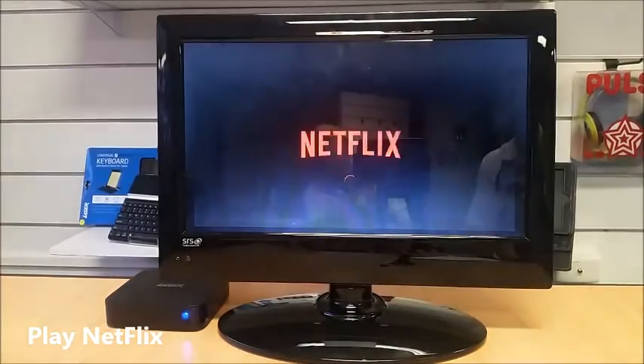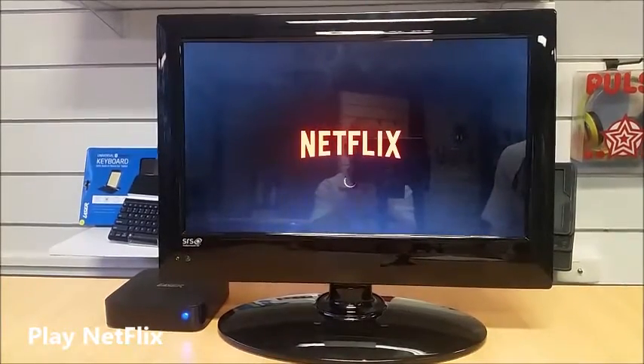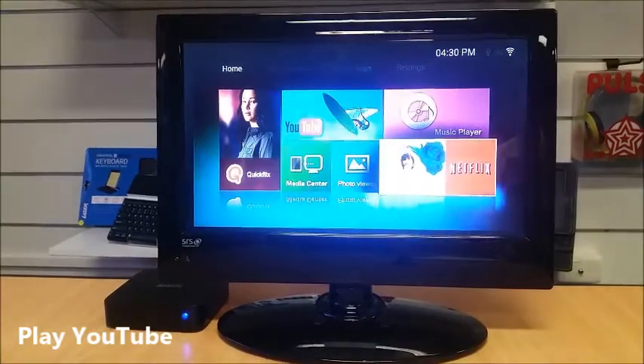To play Netflix from the home screen, select Netflix. You'll need a Netflix account with a password. There's a sign-in option at the top right of the screen and you can sign in through there.